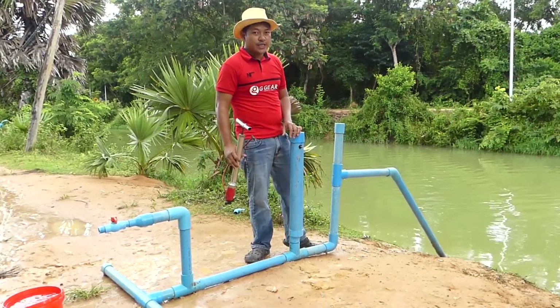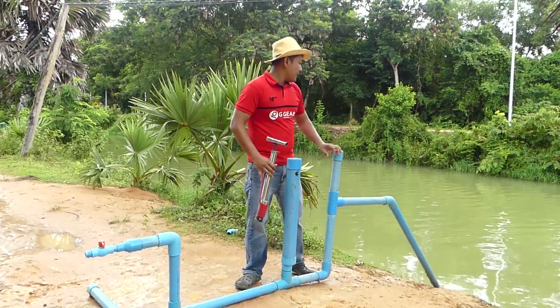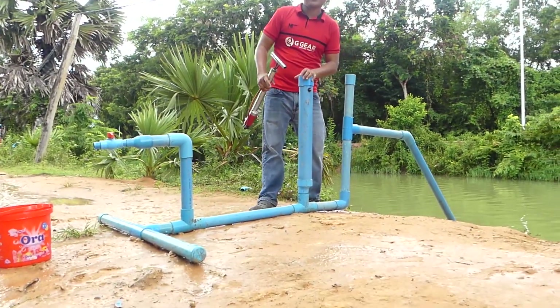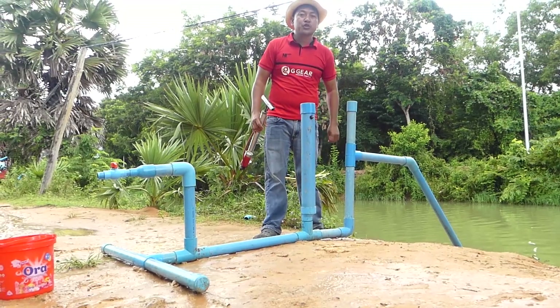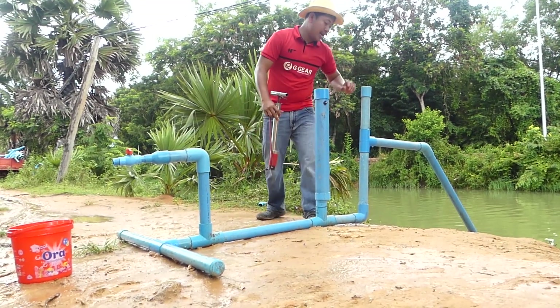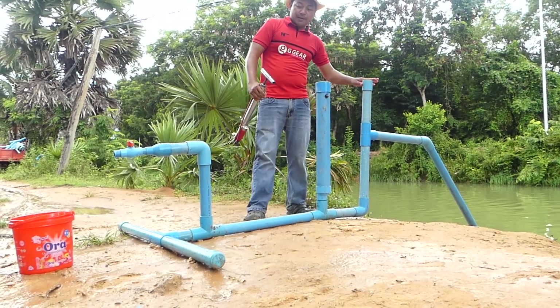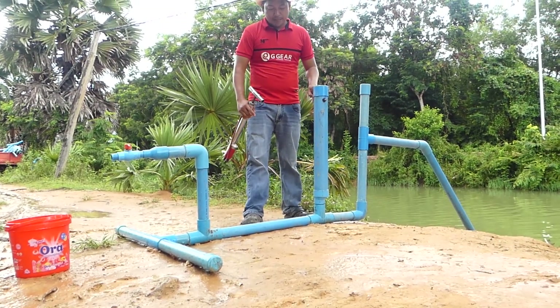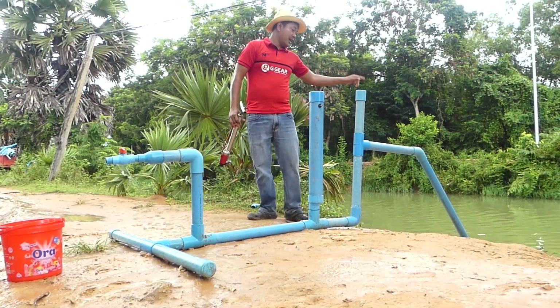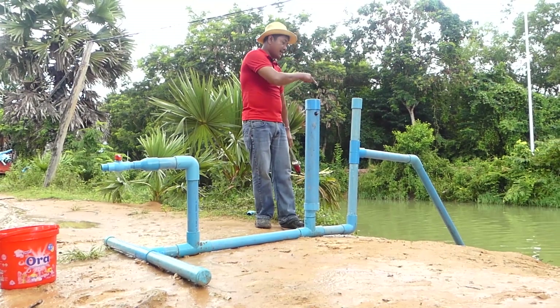Good morning everyone. Today I was walking across here and I see one pump — this is an automatic motion. They made the air pipe in the middle here, and this is the first air pipe and the middle air pipe, and this is the output.